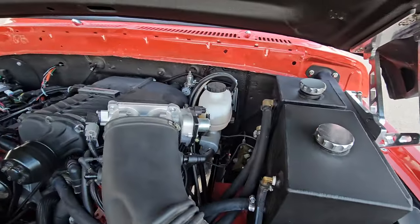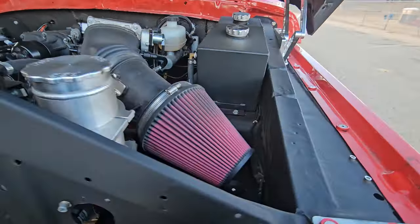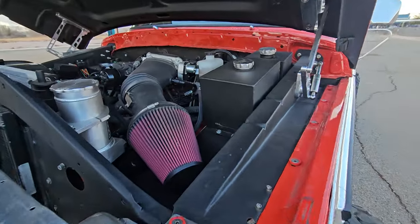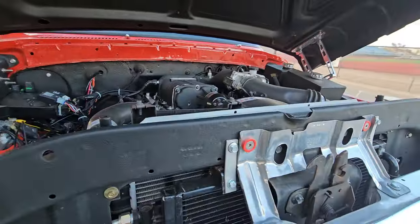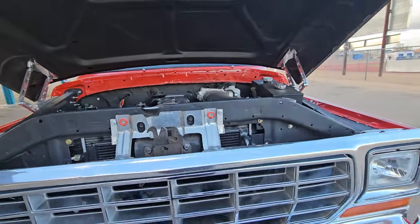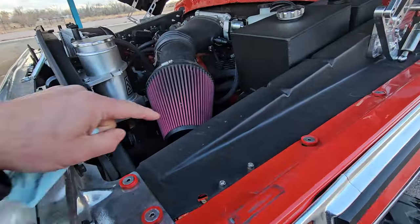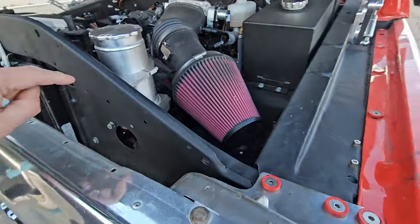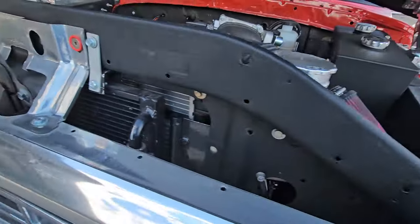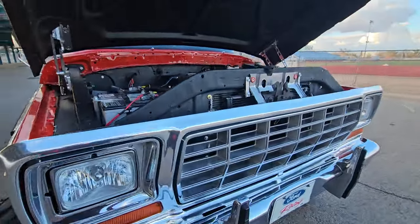We also have hydro boost - I got the hydro boost mount kit from Battle Born Brakes, a super cool company to work with. The coolant tank and intercooler tank are custom made by my buddy Cody, who does all my custom fab and welding. The inner fenders are powder coated, the core support is powder coated, and I've got CVF hinges. I wanted this thing to be as quiet as possible on the inside while driving, with as little road noise as possible.